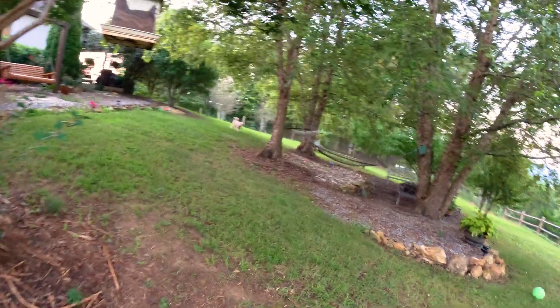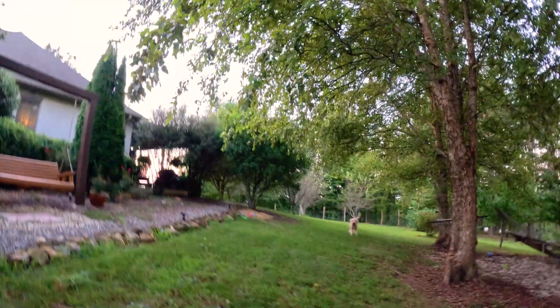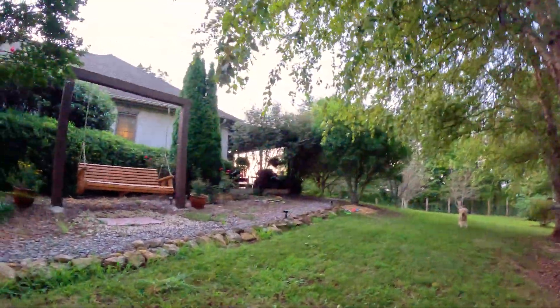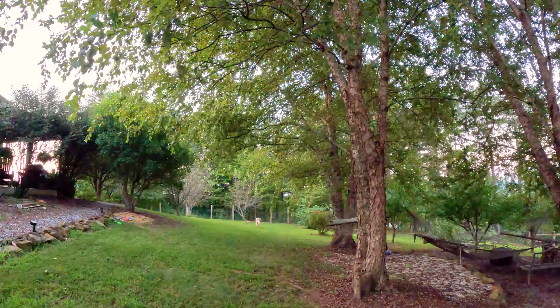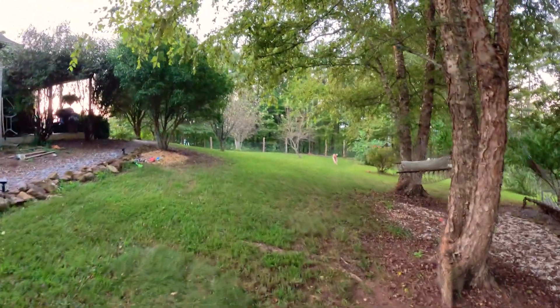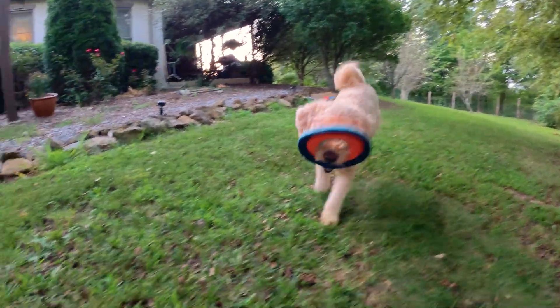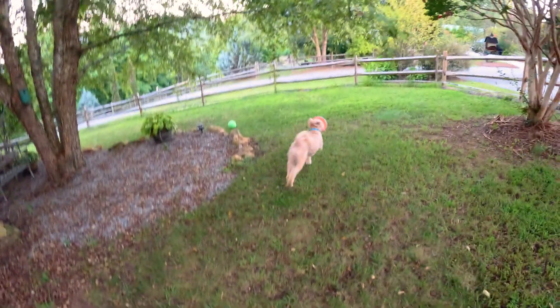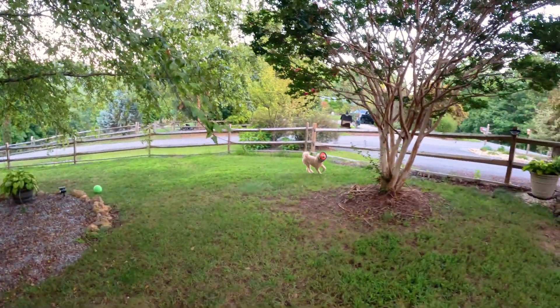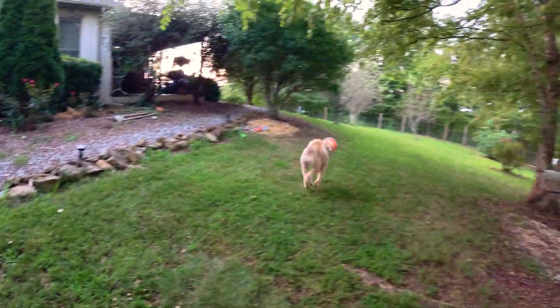The challenge in my yard now is that there's almost no place I can throw a frisbee without it hitting a tree. So my action this morning is being provided by a golden doodle.